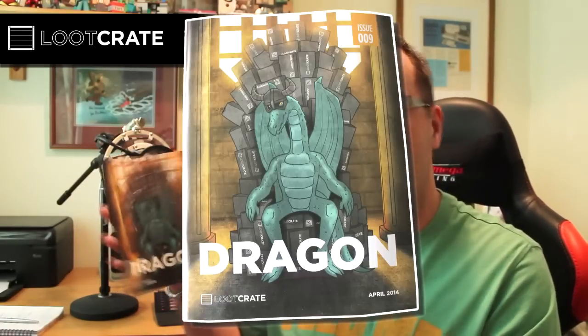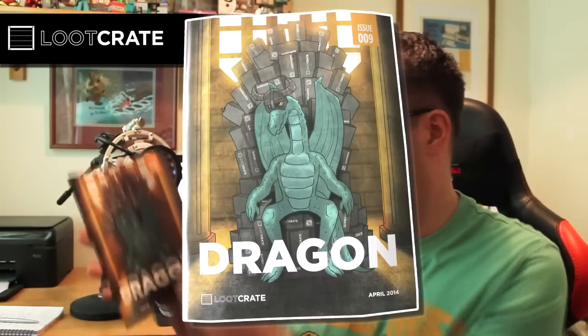Here's the usual Loot Crate magazine with the theme on the front — Issue 9, Dragon. Let's have a quick look through. I won't reveal too much, just a little bit about dragons and stuff — the history and folklore behind the mythical beast, which is quite cool.